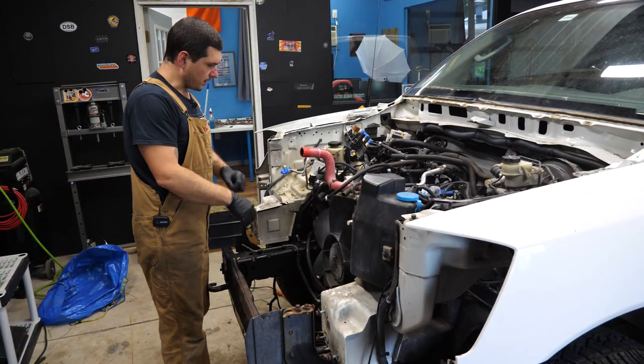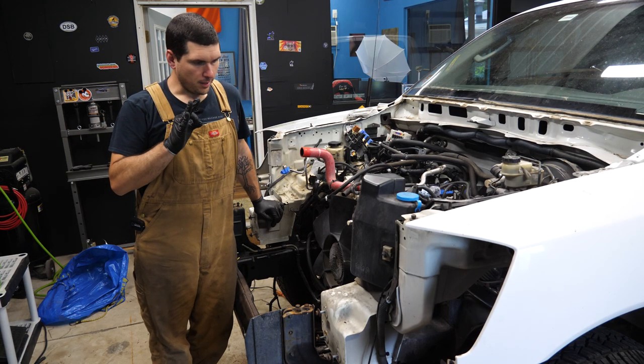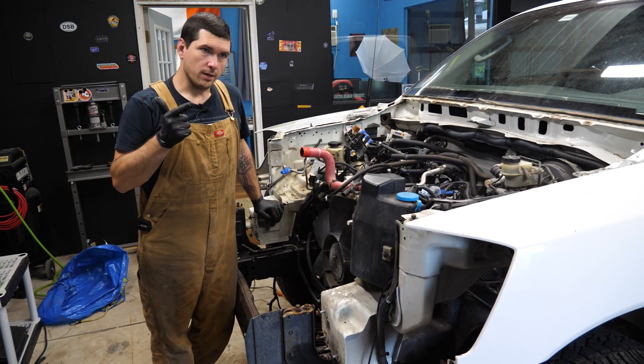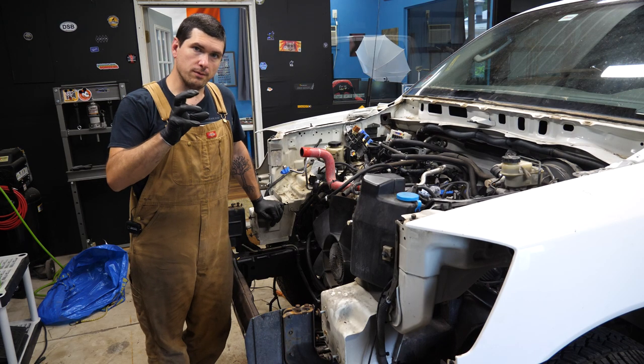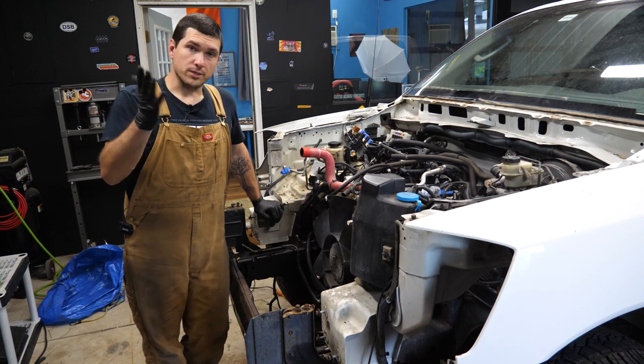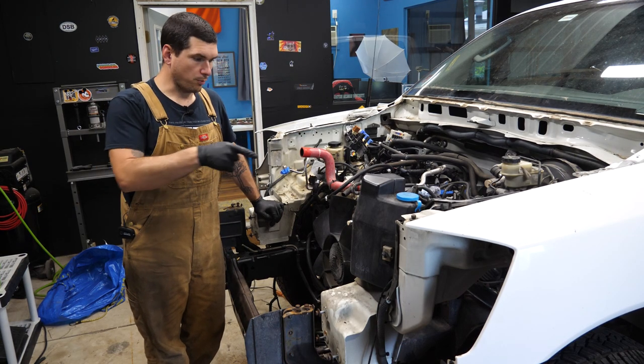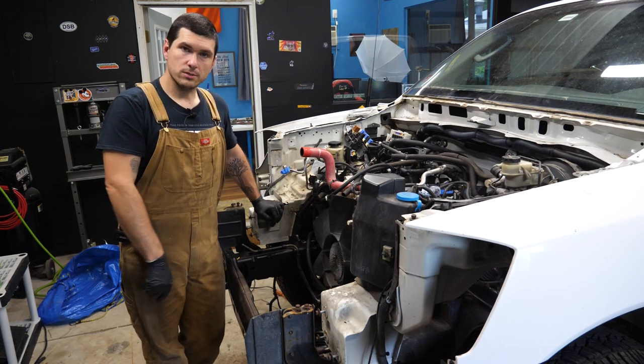Alright, it looks like I can't avoid it any longer. Let's move down below and take off the front differential, the exhaust header connectors to the mid pipes, and the transmission crossmember. Once we get all those we should be ready to pull the engine mounts and pull.